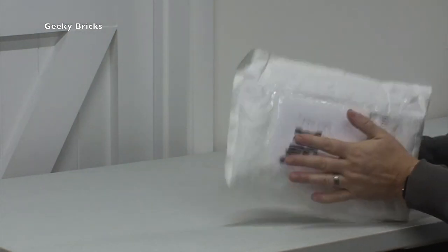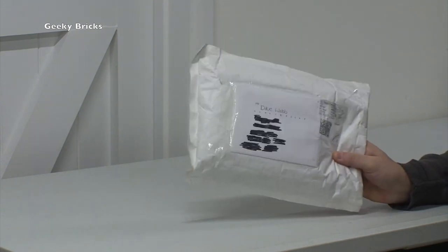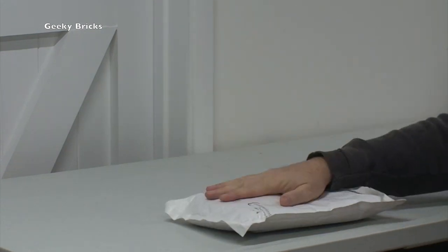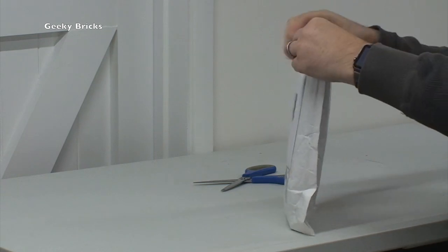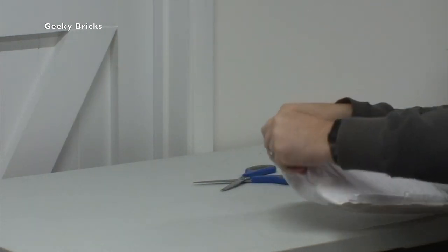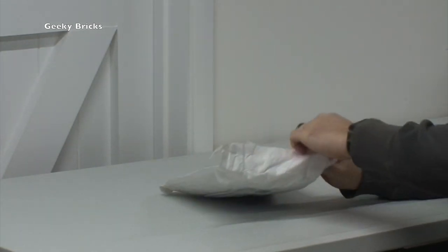You can hear in there there is lots of what feels like loose Lego. So I'm really intrigued to see what this is. Without any further ado, here are my trusty scissors. What I don't want to do is break anything inside. I might not need the scissors - and that looks like it'll work. Let's put those to one side.